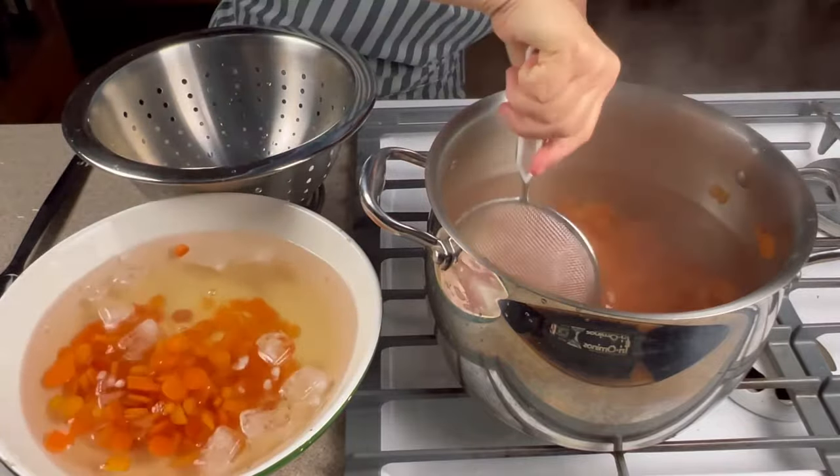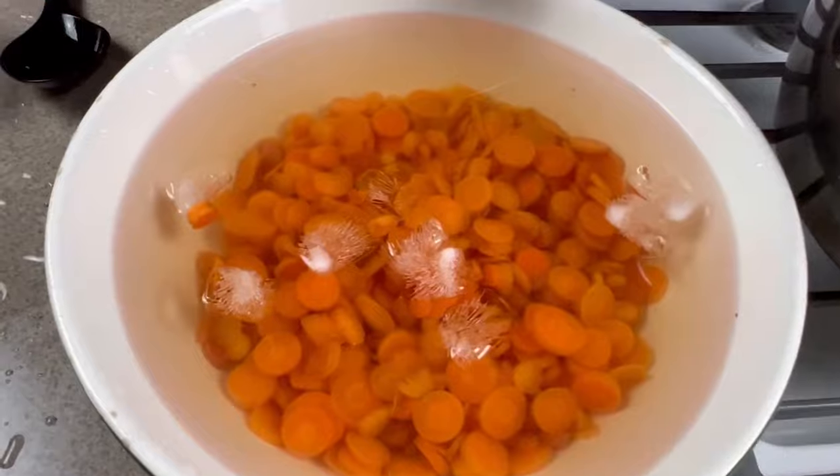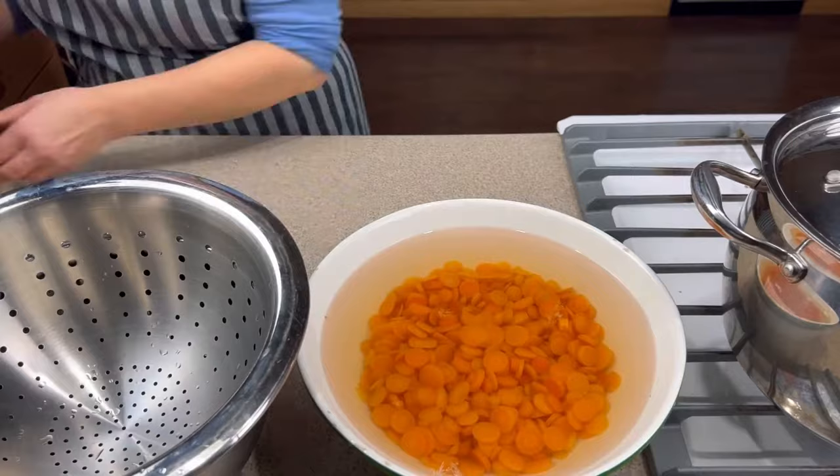After the two minutes, I take them out and put them immediately into an ice water bath. That ice water bath stops them from cooking further.